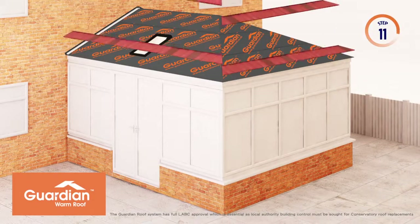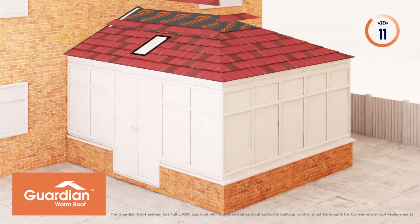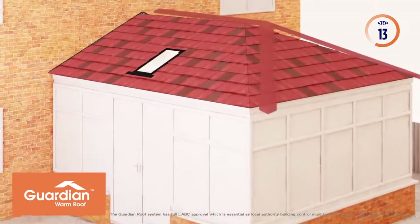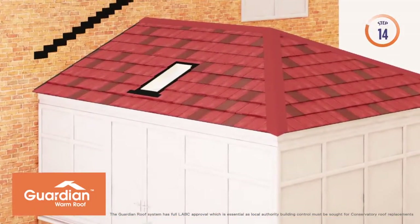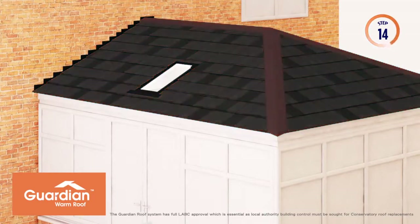Stone covered roof shingles, which are pre-cut and shaped, are then fitted to the exterior of your new Guardian Warm Roof to give you complete protection from the elements. The remaining flashings for the roof windows are installed following roof shingle fitting. Colour coded ridge and hip cappings are added to complete the exterior. The Guardian Warm Roof shingle is available in five different colours to suit your existing home or taste.